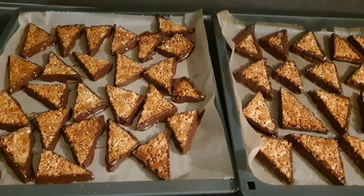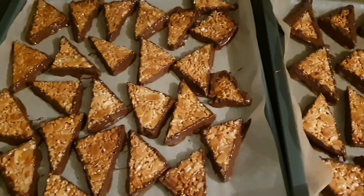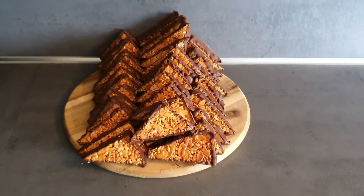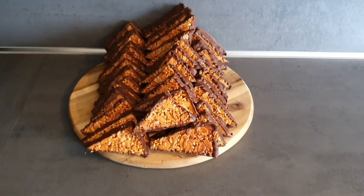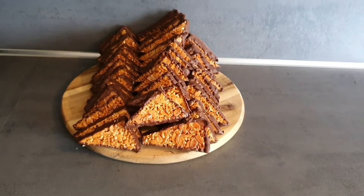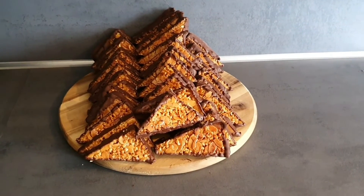Bitirdim artık, çikolatası sertleşene kadar bekleyeceğim, daha sonra servise hazırlayacağım. Tepsi kurabiyelerim artık servise hazır. İsmine nusekli tepsi kurabiyesi veya üçgen kurabiye diyebilirsiniz. Umarım evlerinizde de denersiniz. Beni izlediğiniz için çok teşekkür ederim. Kanalıma abone değilseniz abone olup zili açıp yorum yazmayı unutmayın. Bir dahaki videomda görüşmek üzere, Allah'a emanet olun.